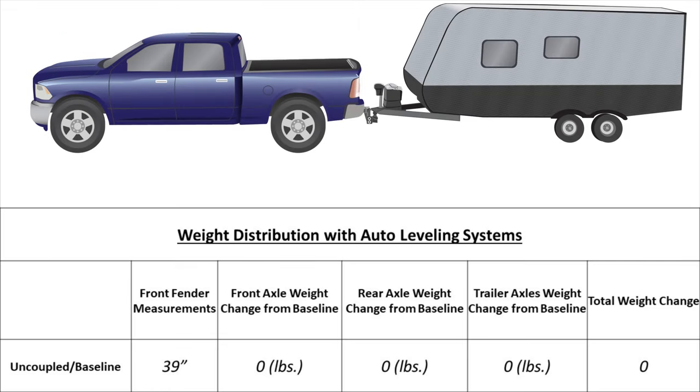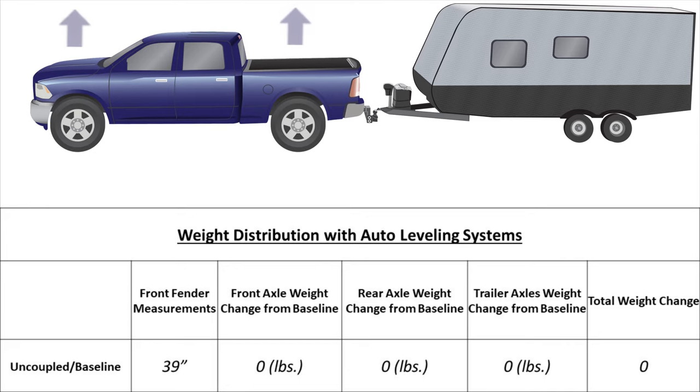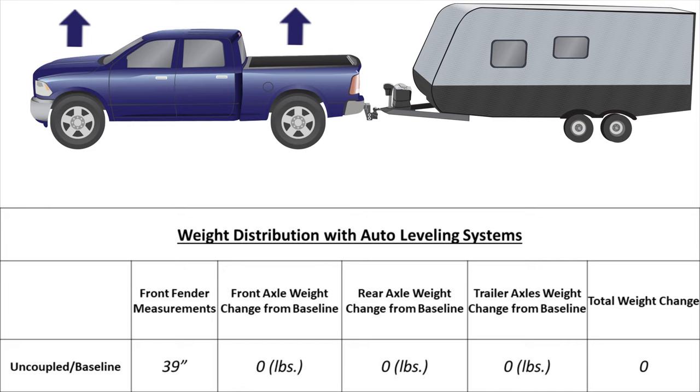Through this chart we show how automatic leveling suspension affects weight distribution. First, uncouple the trailer, level the tow vehicle with auto level, then disable the auto leveling suspension — permanently if possible. Measure to the front fender at the centerline of the axle for the uncoupled measurement, which is 39 inches for our example. This is the baseline measurement, and the change in weight is zero at this point.